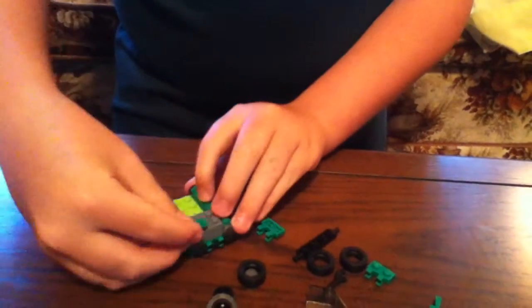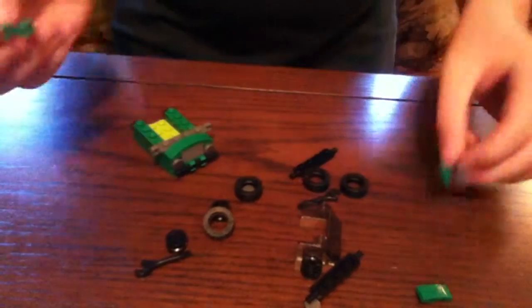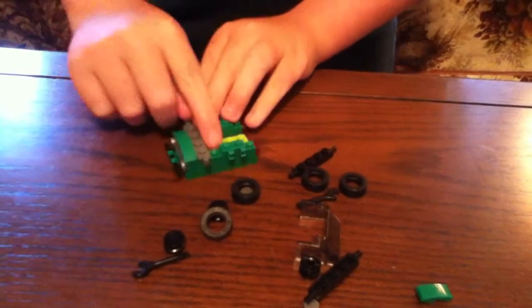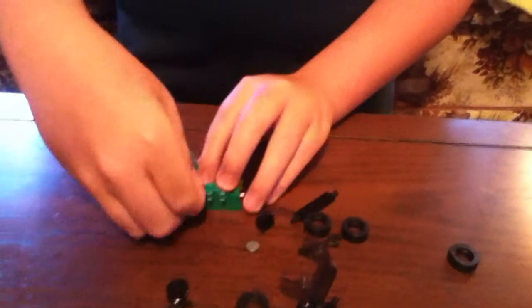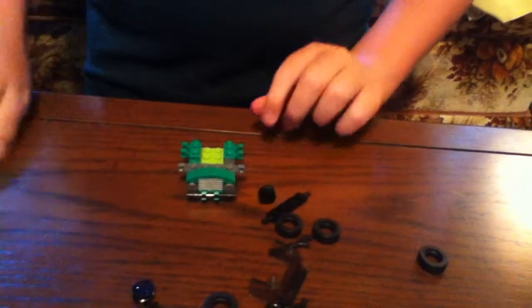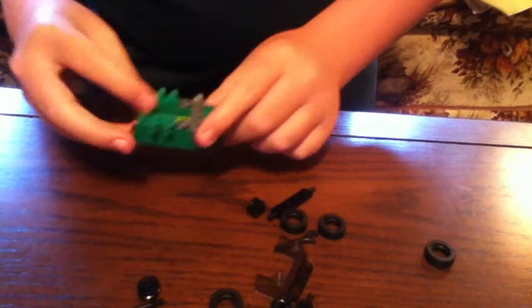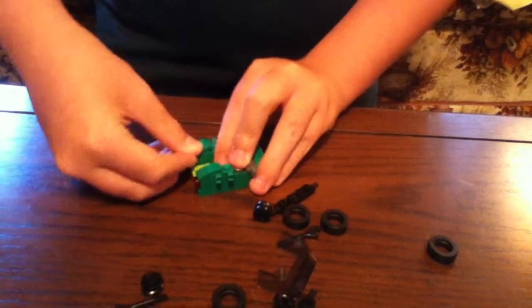Once you've done that, get two of these pieces and put one there and one here. Once you've done that, get the silver circle piece and put it in between those spaces — put it like that so it looks like that. Then once you've done that, get these two green pieces and put one on the back and the same one on the other side.